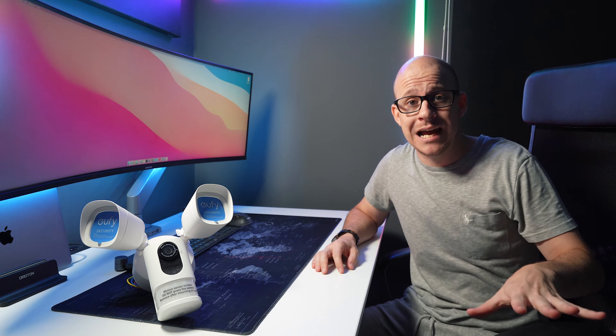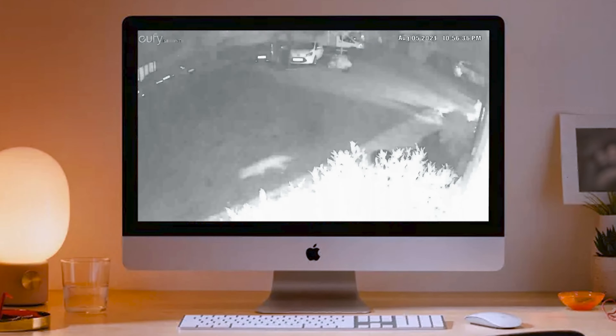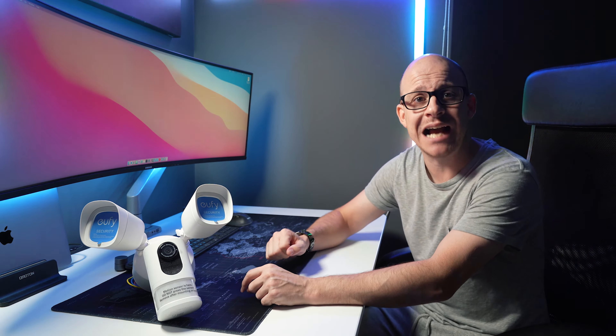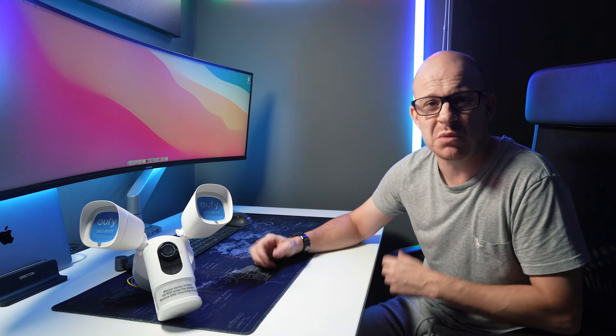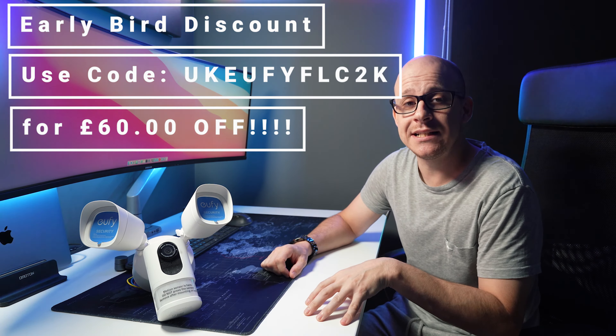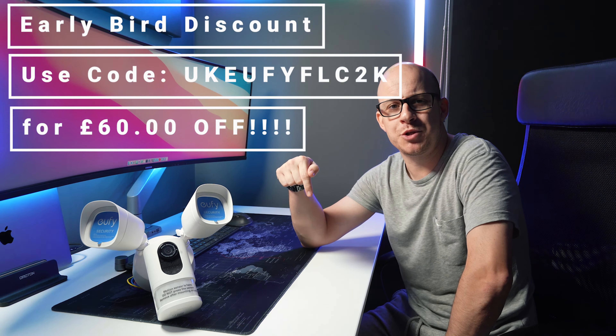Whilst there's nothing wrong with those cameras — the night vision on them is pretty good — I still wanted this one for a specific reason. Although Eufy was very kind to send me this for free, hashtag not sponsored, I had already considered purchasing this myself for the back garden so that the floodlights would act as an extra deterrent for potential intruders. I also wanted it to serve as a light for when I came home late at night, a little worse for wear. Anker have supplied a link and discount code in the description below.